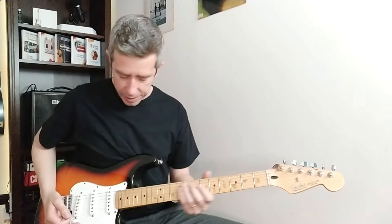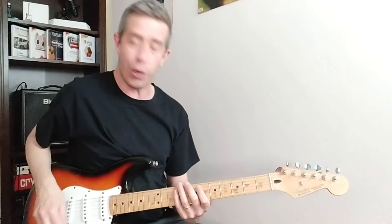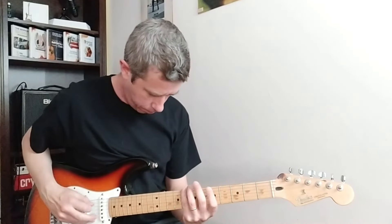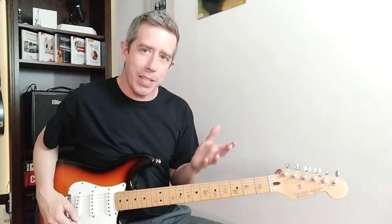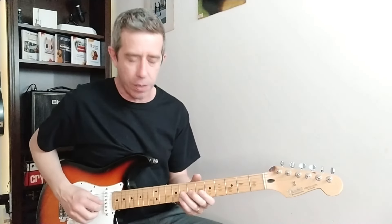So if I go... it's a lot different than if I go like this. Are you tired of sounding like a robot going up and down a scale? You know the scale, you know the notes, but you just can't make them sound musical.